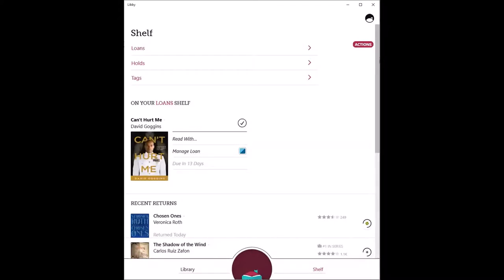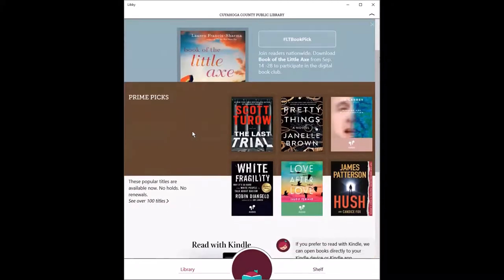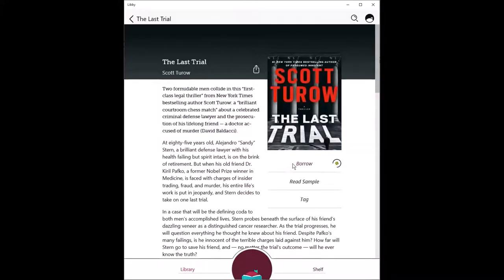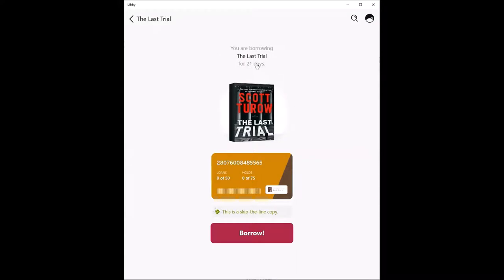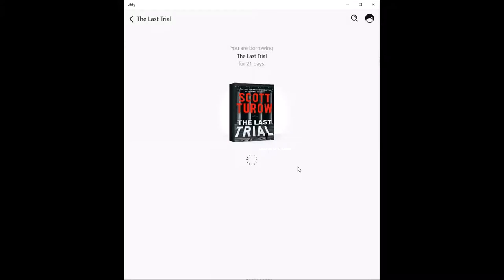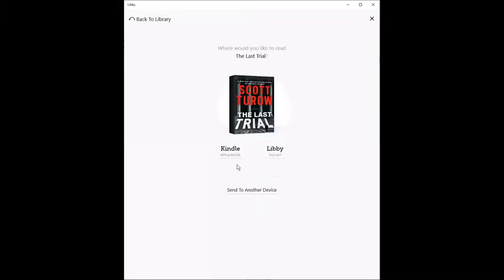To highlight Libby's ease of use, I would like to return to the library tab. You can search for a book by going to search in the upper left-hand corner or browsing the collection. Go ahead and tap on a title that interests you and select borrow. At the top, you can choose your lending period and confirm. The title will begin to download automatically, and when you open the book, you can choose to read in Kindle or the Libby app.